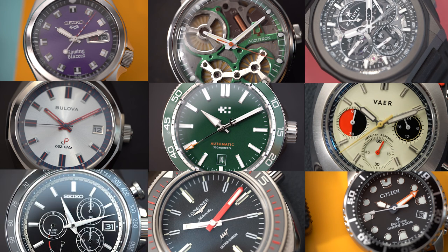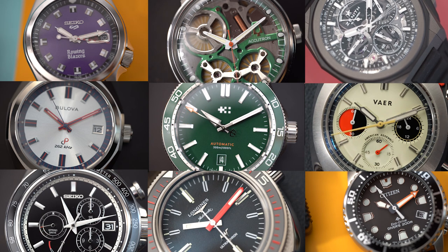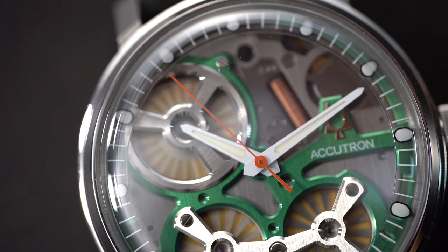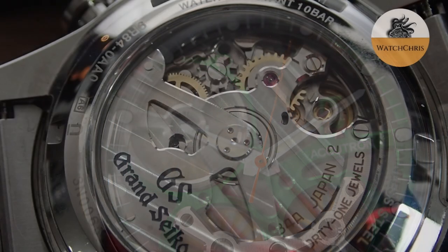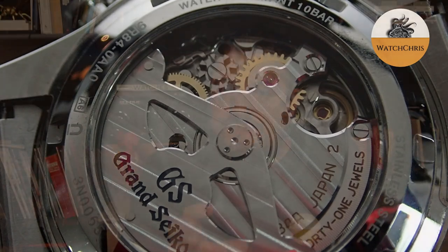Spring drive and electrostatic movements produce almost completely smooth second hands - truly innovative and beautiful movements. The electrostatic features a more skeletonized dial side, while spring drives are closer to a traditional automatic movement with hand decoration visible through a sapphire case back. You can also get a spring drive in a regular Seiko, designated as a 5R movement - essentially a toned-down version of the 9R found in Grand Seikos.